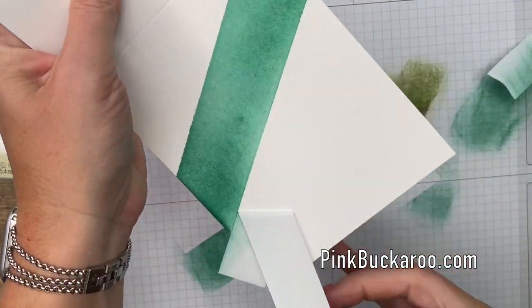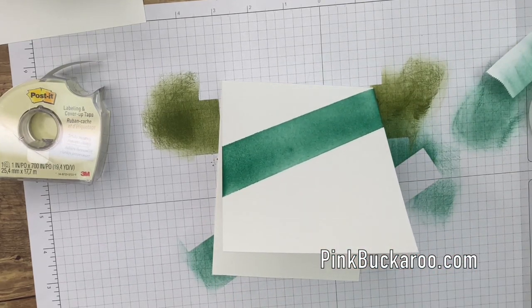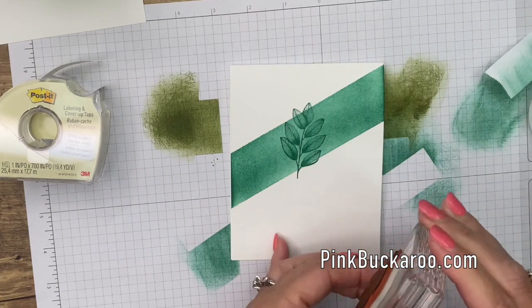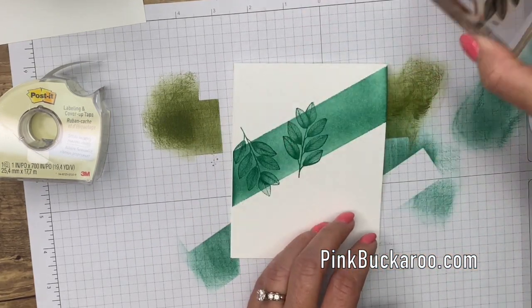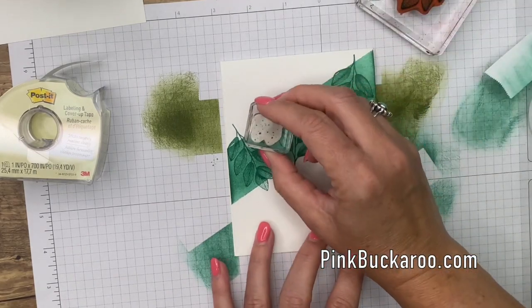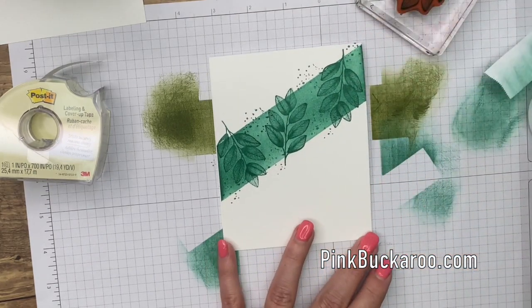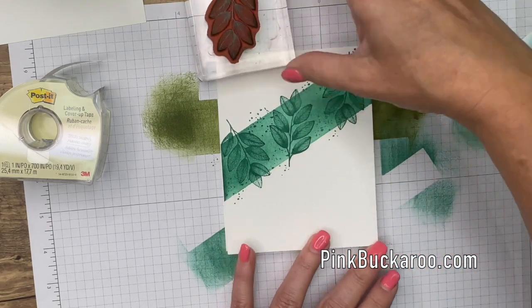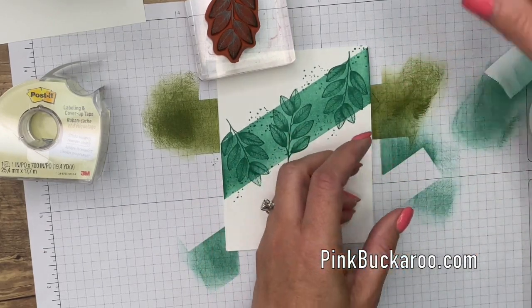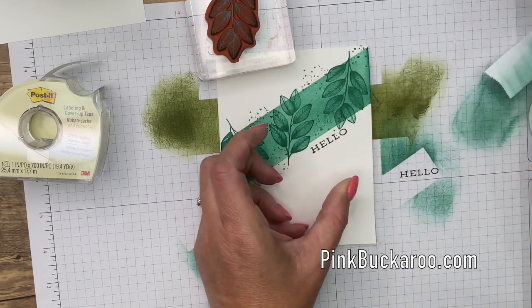Oh that's satisfying — that color is beautiful! Now I'm going to use that same leaf stamp in Just Jade. Let me clean it first, then start here, flip it and go like that and like that. Let me clean it again and do some dots. When you have just a single layer of cardstock you don't want to mess up with your sentiment — practice it first to make sure it stamps straight.